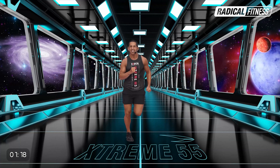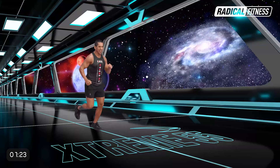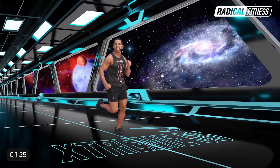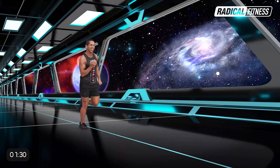Muy bien, avanza y levantá el talón. Atrás, atrás, volvés. Muy bien, mírate los talones, bien cerca de los glúteos. Doble, doble. Atrás. Excelente, avanza.